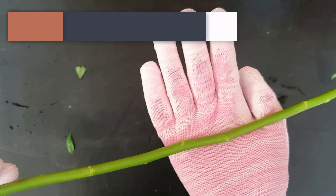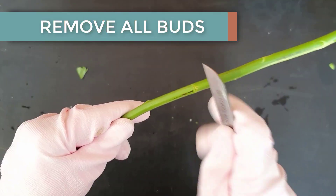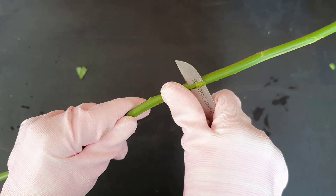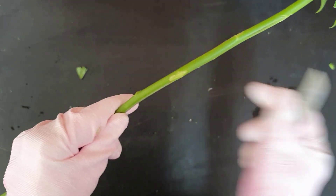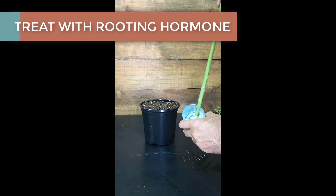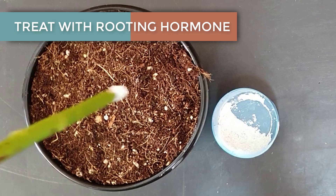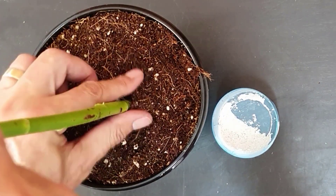You will then need to remove all of the buds along the stem using a sharp knife. Any buds that remain intact can regrow and lead to bushy growth, which is unsuitable for standard roses. After you have removed all of the buds, soak the cuttings in fungicide. Then dip the cut ends into some rooting hormone and place in some soil so that the roots can start to grow.